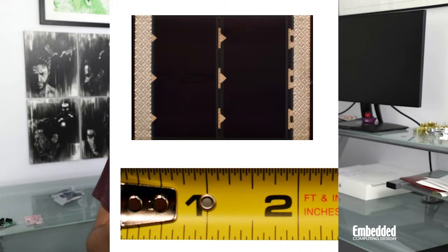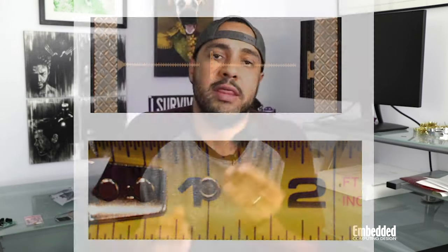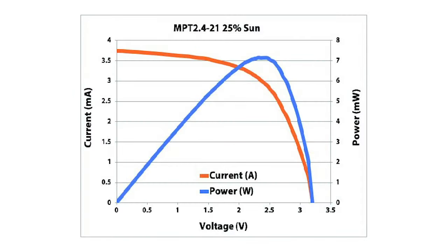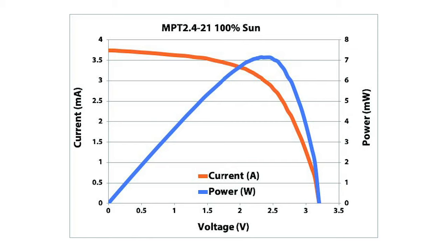You'll note that there are just a couple centimeters by a couple centimeters each. The MPT 2.4 solar panels are suitable for intermittent outdoor use and can generate 32 milliwatts of power at an operating voltage of 2.4 volts and an average open circuit voltage, or VOC, of 3.2 volts.